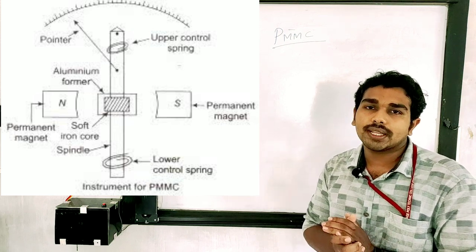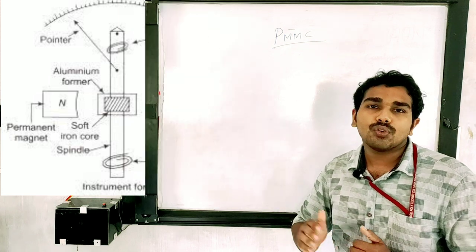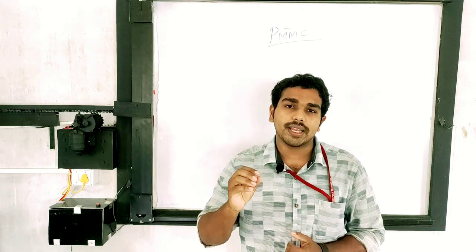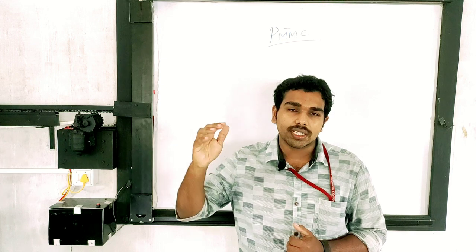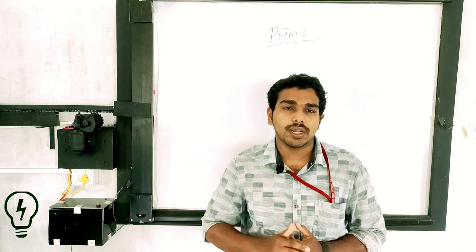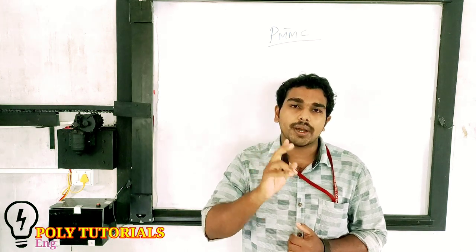A PMMC instrument works with a uniform scale. In this class, we have discussed the PMMC instrument, covering its construction and working principle. Thank you very much.